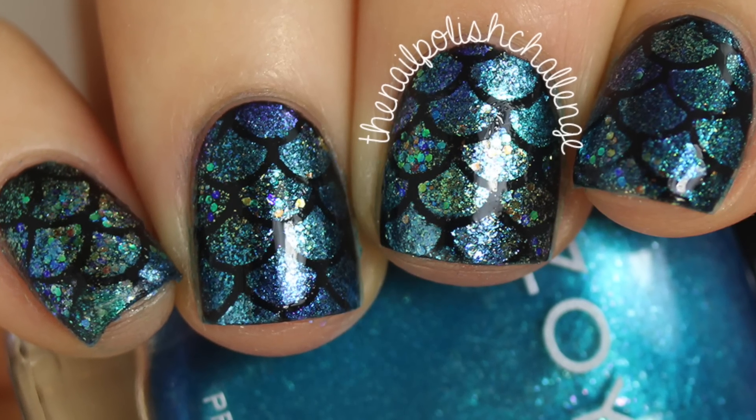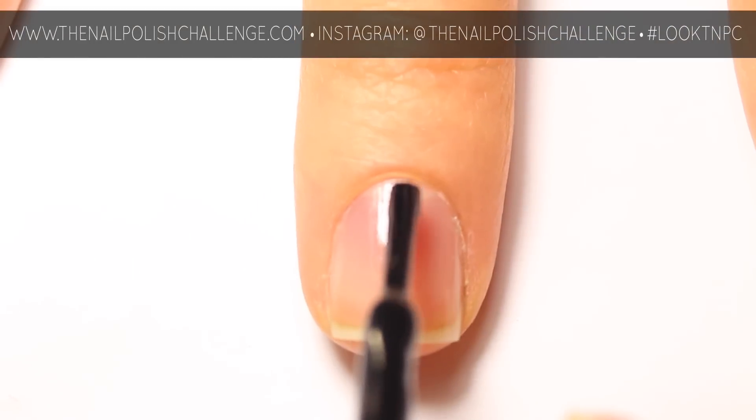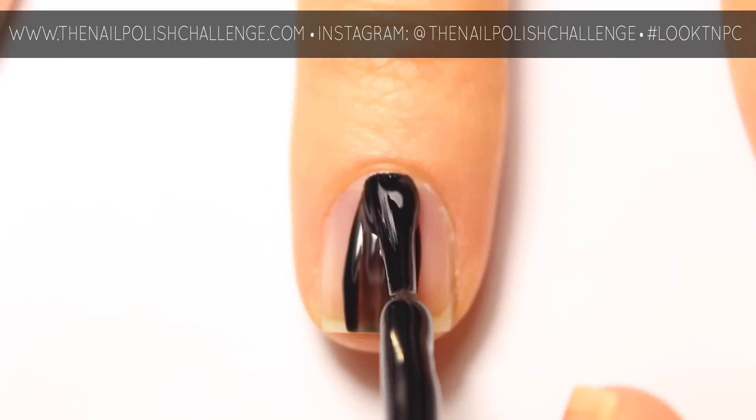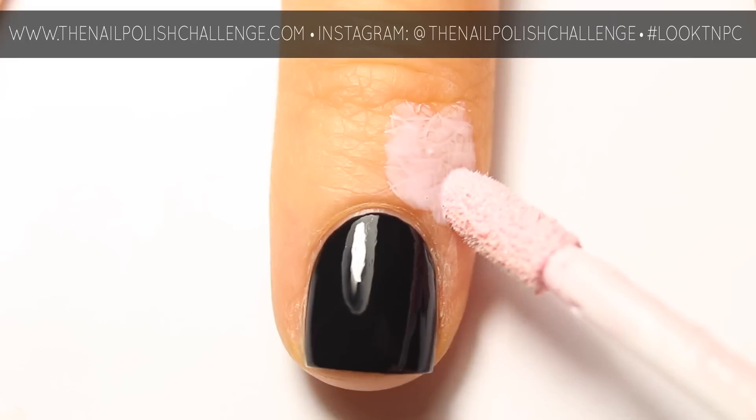Hey guys, it's the nail polish challenge, and today I'm going to show you how to do this awesome mermaid scale nail art. Start off with two coats of a black base color. If you have a liquid latex product, you can apply it now for easy cleanup later.